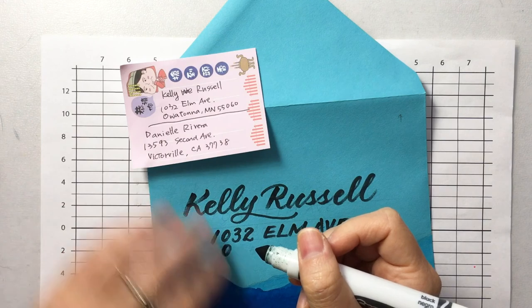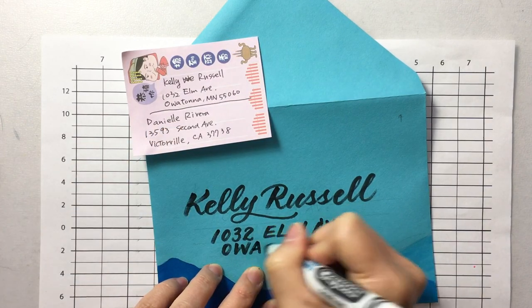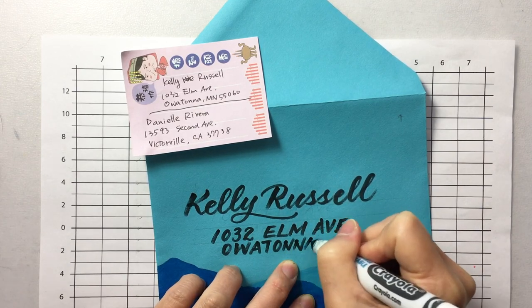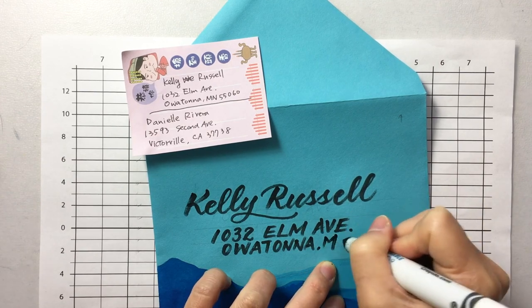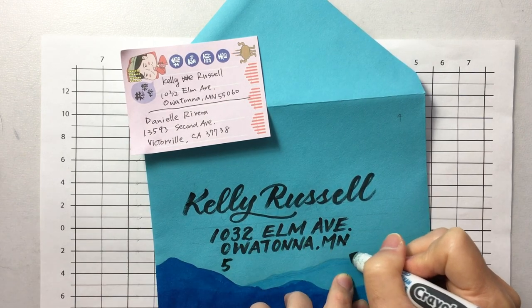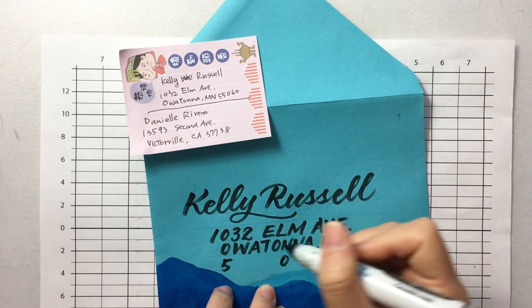That's a very interesting town or city name — Watana. And then the zip code: five, zero, zero.